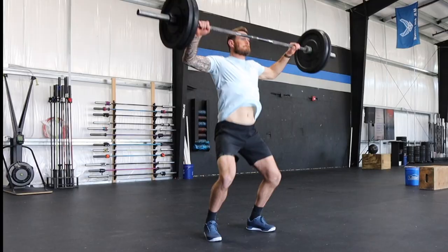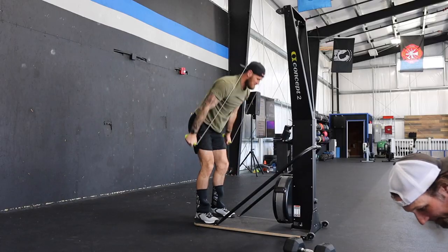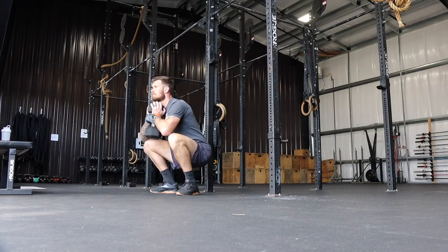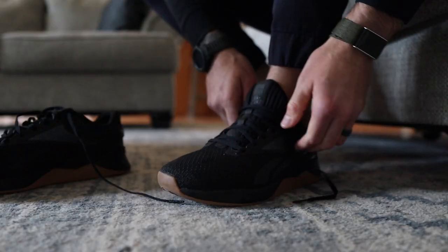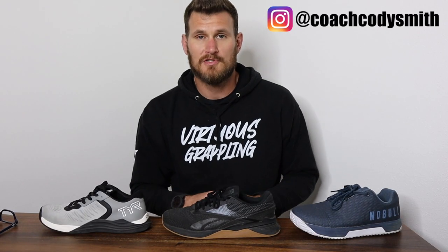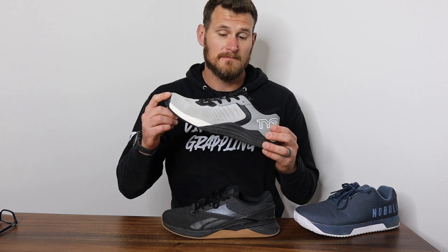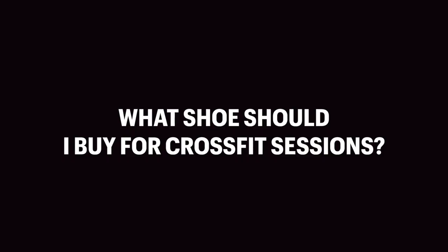Hey everybody, coach Cody here. I went out and bought three of the most popular CrossFit shoes and tested them so that you didn't have to. In this video I'm reviewing three of the most popular CrossFit style training shoes: the No Bull Trainer Plus, the TYR CXT-1, and the Reebok Nano X3. As a gym owner and coach, one of the most commonly asked questions I get is what shoe I recommend for our CrossFit style training sessions.